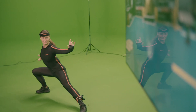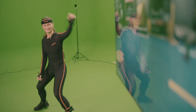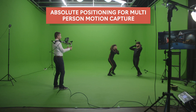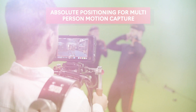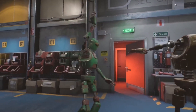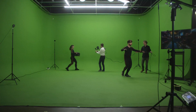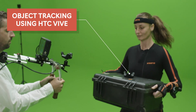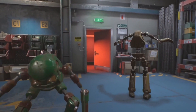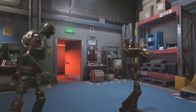Studios around the world are using Xsens for their animations and visual effects. This Unreal scene demonstrates how we combine the HTC Vive data and the Xsens motion capture data in Unreal. The HTC Vive data is added to our MVN Animate engine. This way, the actors can interact with each other and with objects in a natural way.